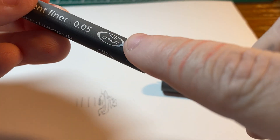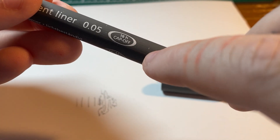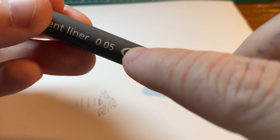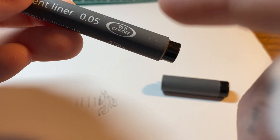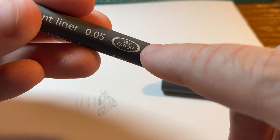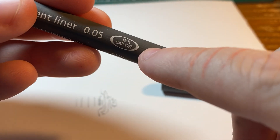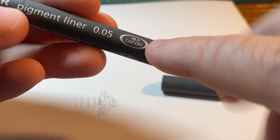Oh, here it says 18 hours cap off, but I was told 12 hours from their site. So I'm not sure who to follow — maybe around 15 hours, something like that. I don't think anyone would leave the cap off for that long without going back to their marker, but just in case.